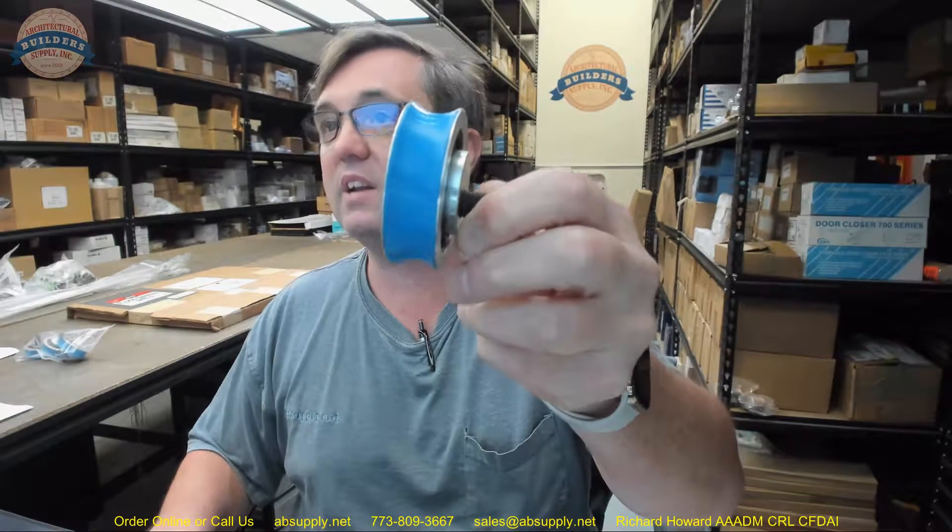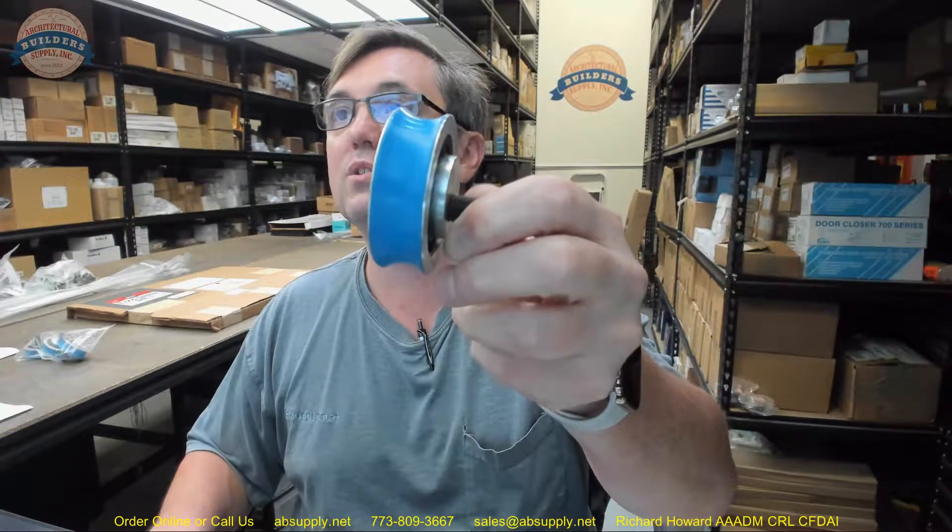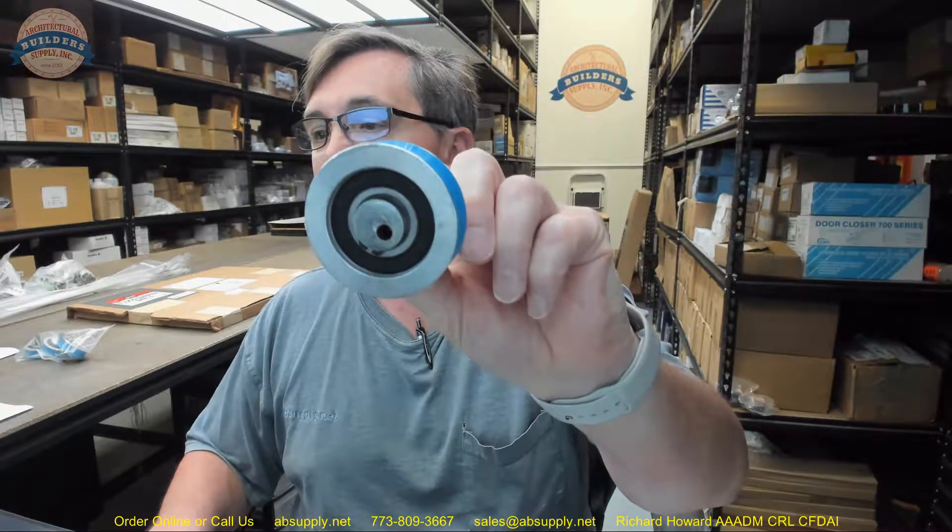Any questions on the Gyrotec Nabco 1110733 hanger roller assembly with a urethane insert, or any other Gyrotec Nabco product, please feel free to reach out to us. Thank you.